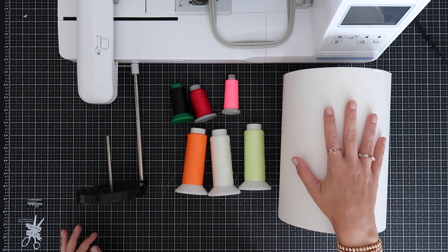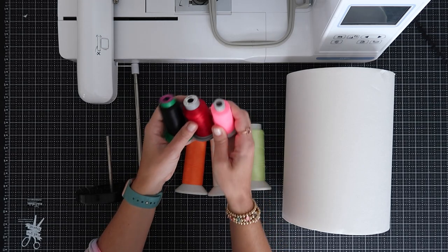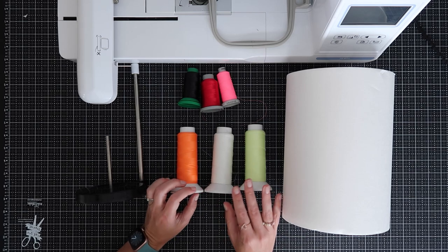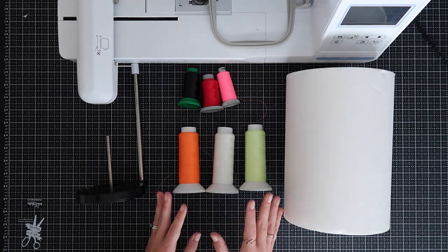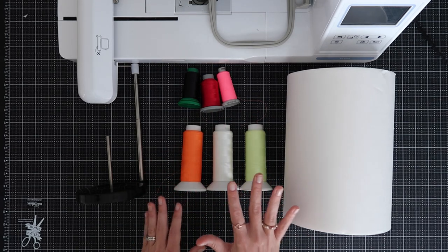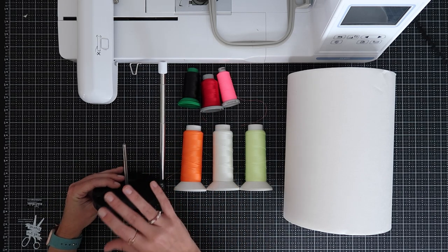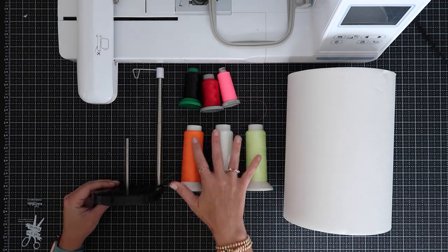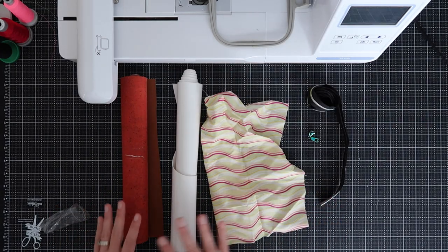Here are some of the main materials. We will be using tear-away stabilizer today. I have an assortment of threads — some Madeira, some Glide thread, and also some really fun glow-in-the-dark threads. I'm making a Halloween-themed ghost doggy so we've got to have glow-in-the-dark threads. I'll have links for all this in the description. To help with larger spools I do have a separate spool stand.